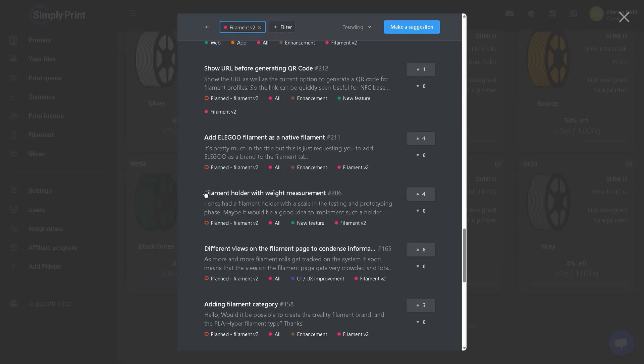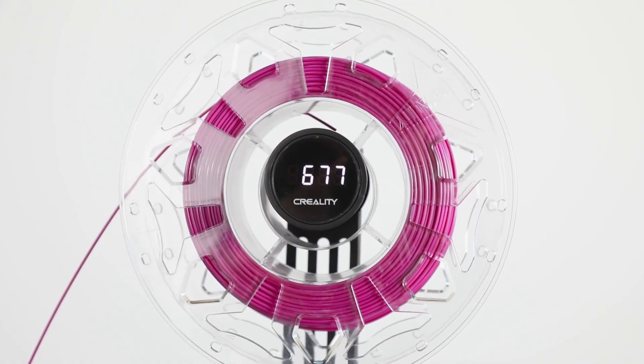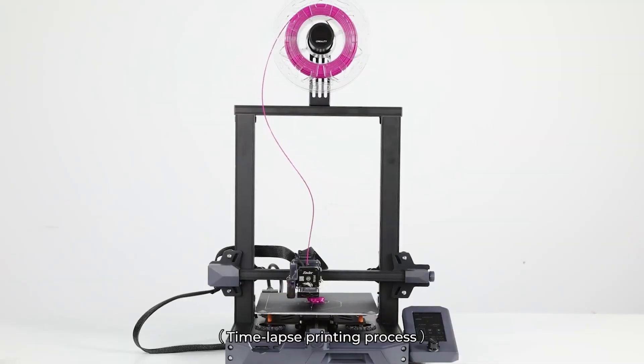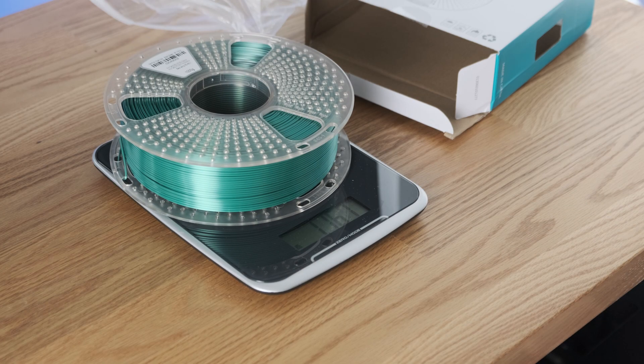This accuracy was also due to me entering in the exact weight of the spool before I used it. You're probably going to get a little variance if you don't weigh every single spool, because they're generally always over or under by about 10 or 20 grams. However, they are bringing out an update with version 2 of the filament system, which has planned to include a filament holder with a weight gauge built in that connects to Simply Print — so you don't have to manually weigh anything.